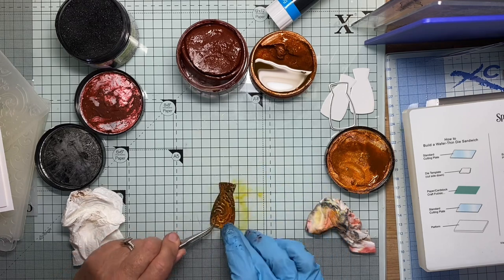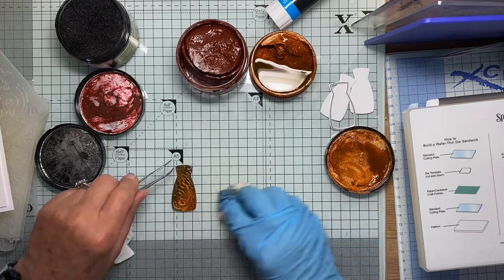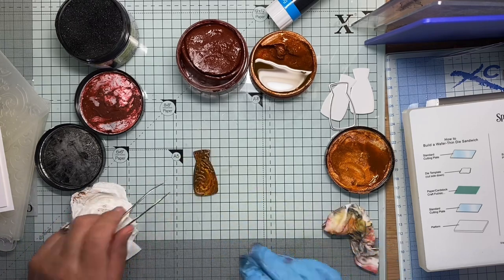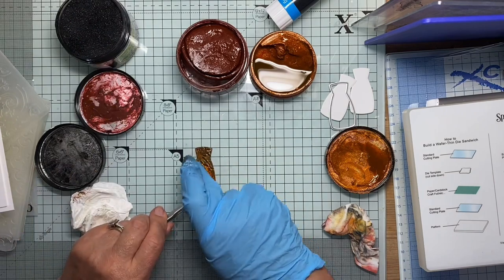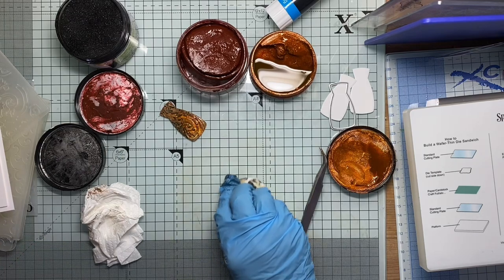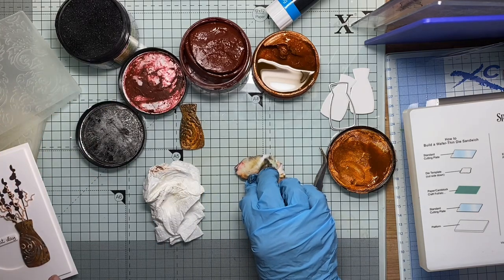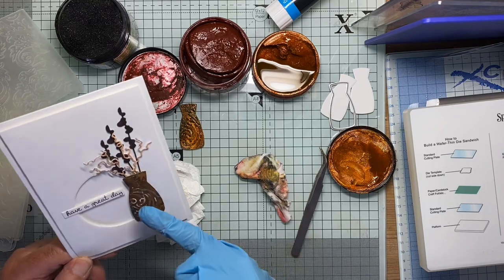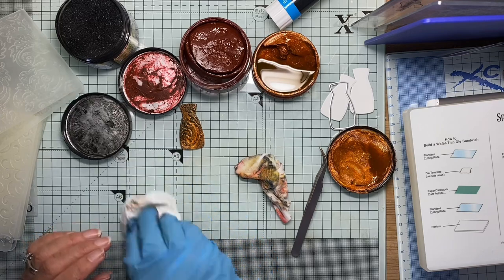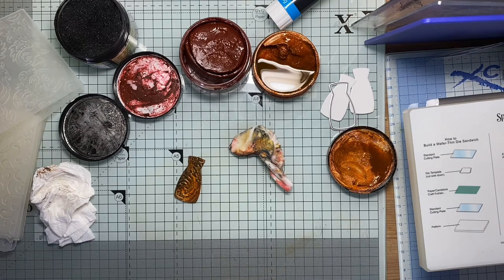I think because this stuff is separated so much, different effects come from the different parts of the mixture, if you know what I mean. It's starting to look a bit more like the other one — it's got more of the juicy bit in it. Now, before I would add that to my card, I would dry it and mould it ever so slightly. Down the centre is a piece of foam tape, and the edges push down slightly to try and give it that rounded shape.